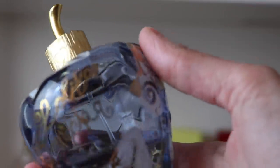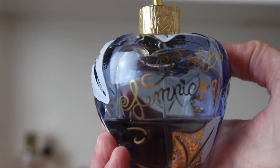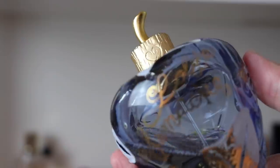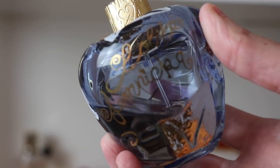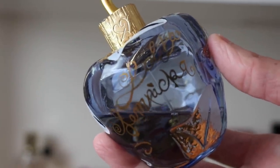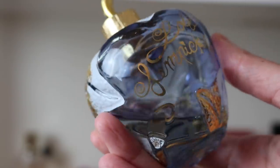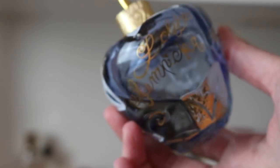Next we've got just the original Lolita Lempicka — this is a big 3.4 ounce bottle and I've got about 40% left. To me, the original has a green aspect to it, whereas the last two don't have that green quality. The licorice is definitely really strong in this one. I love these bottles — they're like the original apple bottles, they're gorgeous.